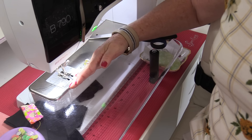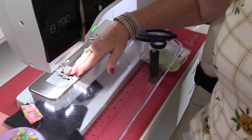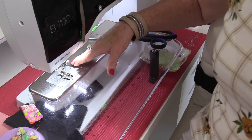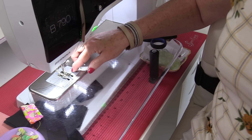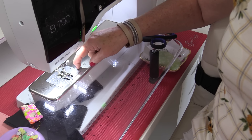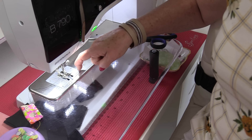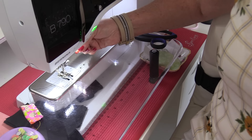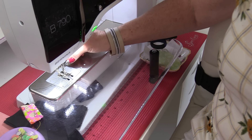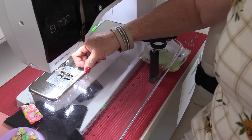Sewing over pins will of course break needles. If you're doing a zigzag stitch and don't have the right foot or the right throat plate, that will also break the needle. Using a very fine needle and trying to force it through heavy denim is another cause — the needle tries to go down but isn't strong enough, so it starts to bend and breaks.